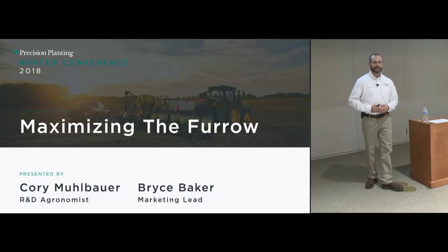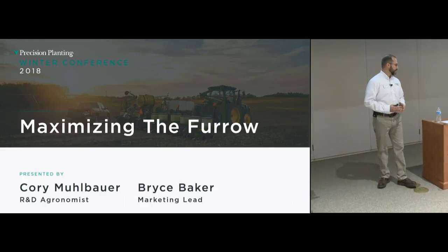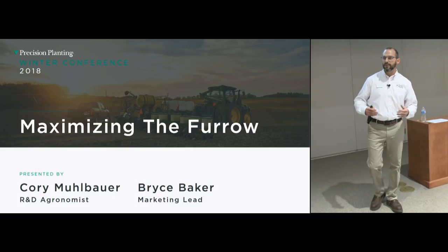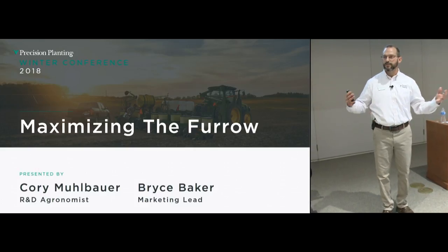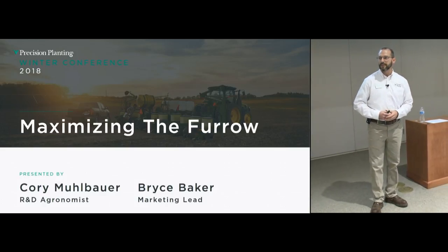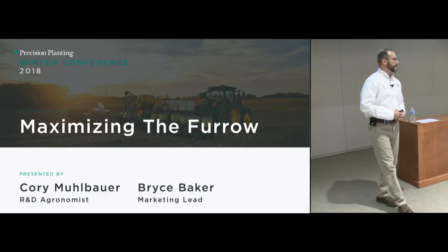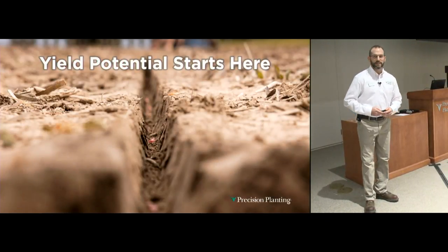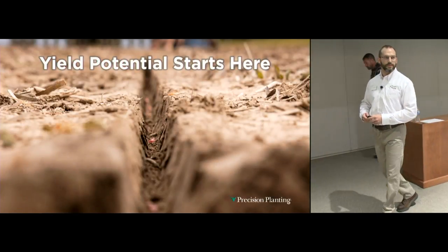Online we've also got Fargo, North Dakota; Fort Wayne, Indiana; Lincoln, Nebraska; and London, Ontario also listening in. We've got a very large group in-house today. Welcome to all of you on the other end of the camera. Hopefully in this session we can get your thought process dialed in to the way we think here at Precision Planting.